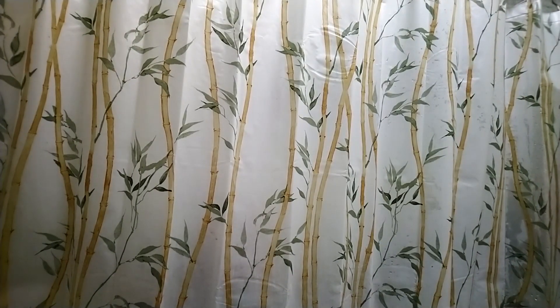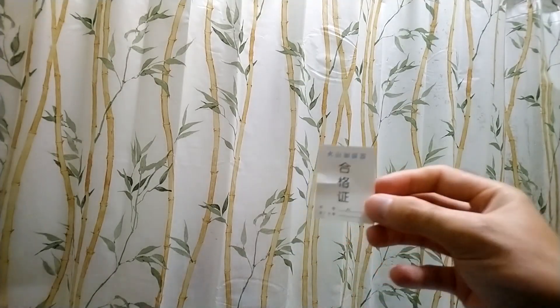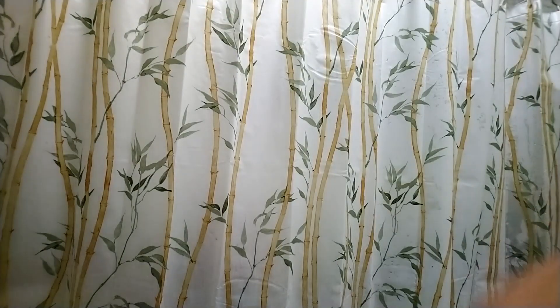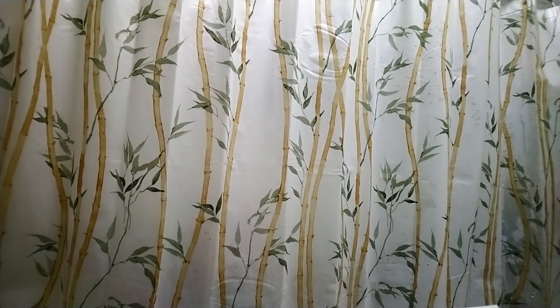You get what I guess is like a warranty or something, or maybe something that tells you which part number that is. And here you have the instructions in Japanese and in English.